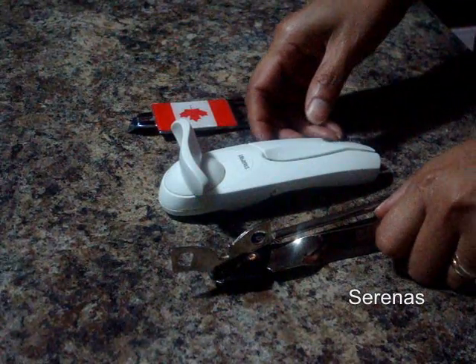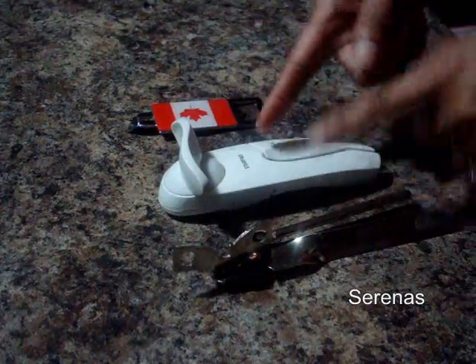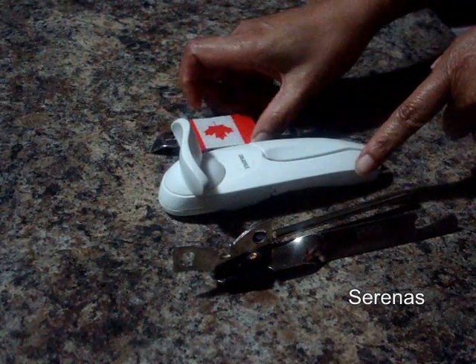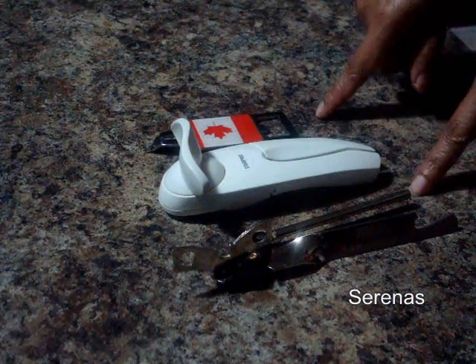Today we will be learning how to use the three different types of can openers. We have three different types and we will be using them all today. So stay tuned and let's begin.